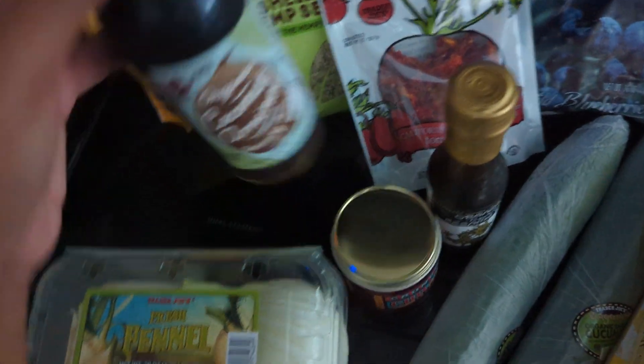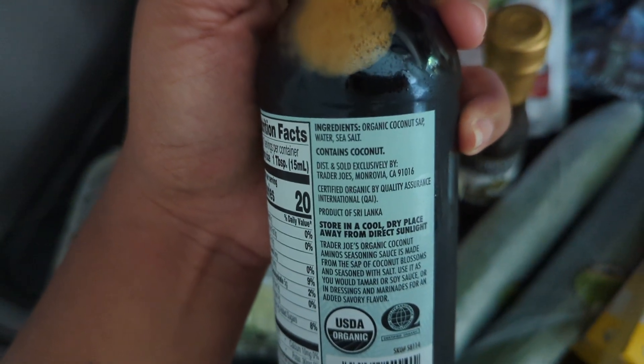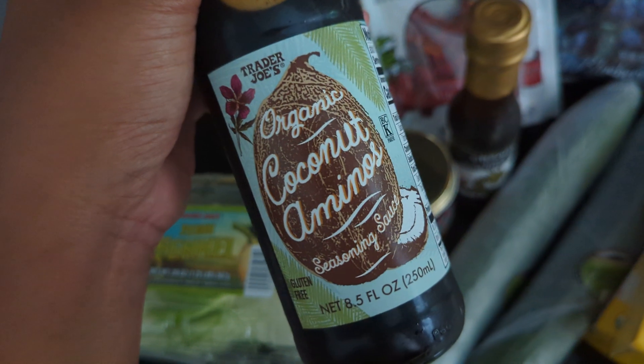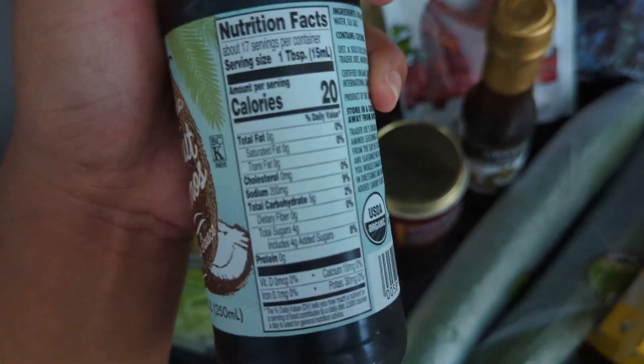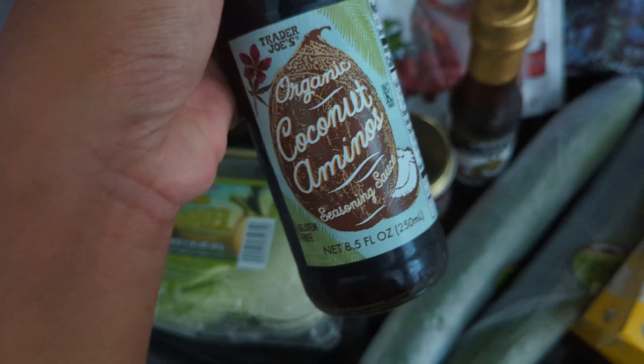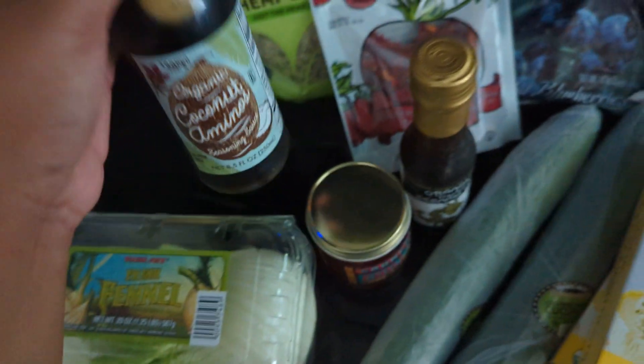I also got some coconut aminos. This is just coconut sap, water, and sea salt. It's a better option if you're trying to do a lower sodium situation — it's still a little bit high in sodium, but it's good to have around for dressings. I might also get some low sodium tamari at some point.